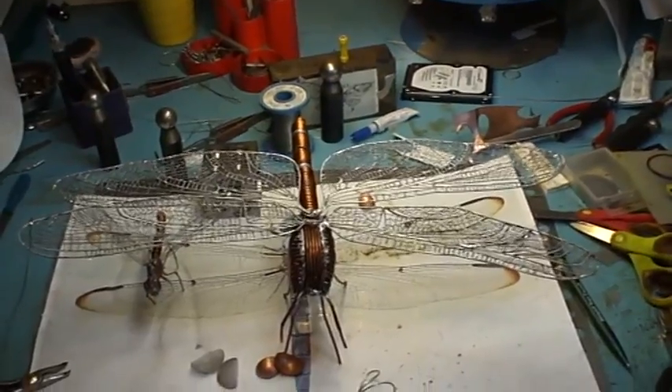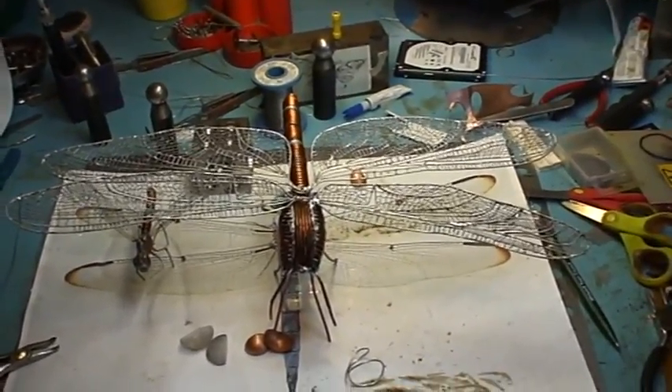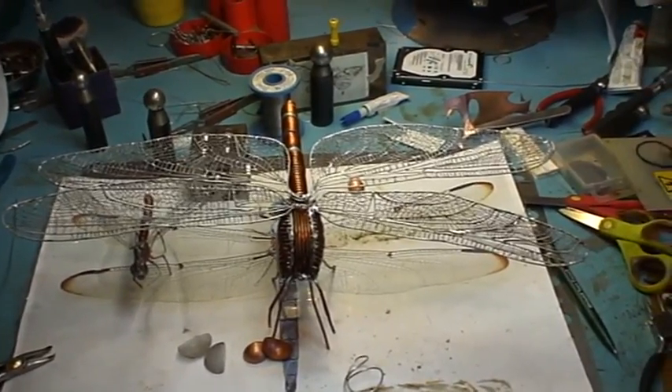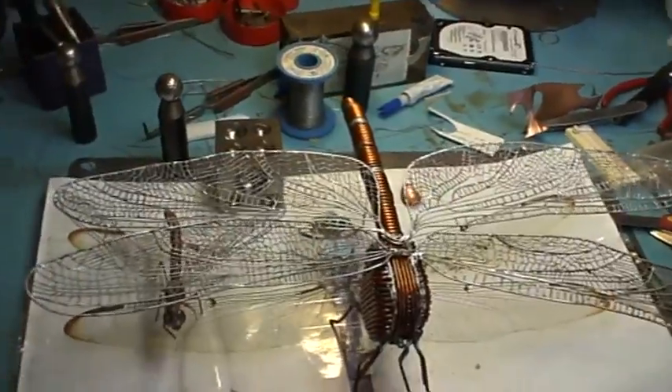Hello, welcome back. I'm Roger Russell. This is High Definition Wire Sculpture. It's an update on the Dragonfly that you may have seen me building the wings. I've now completed both wings.